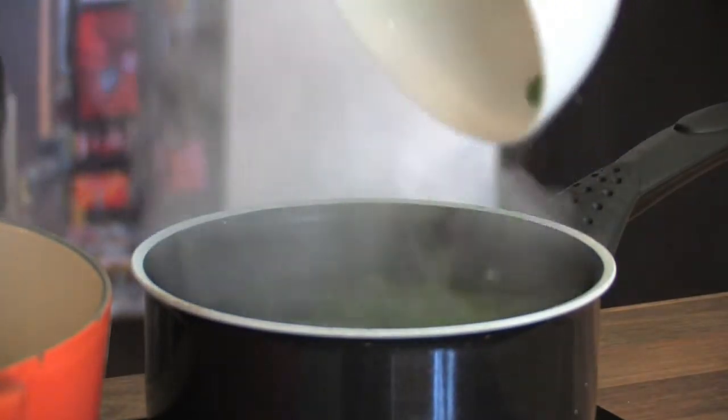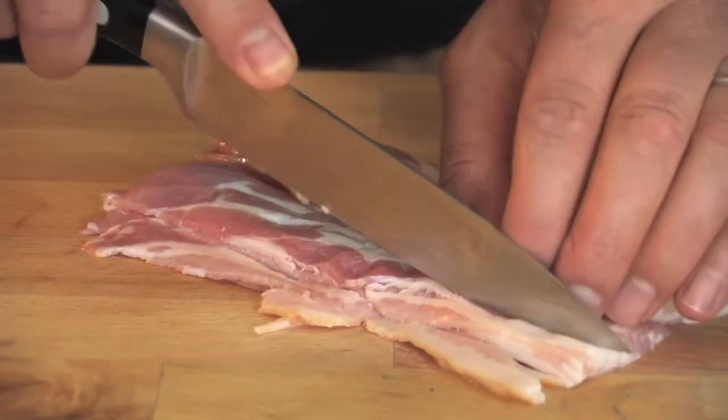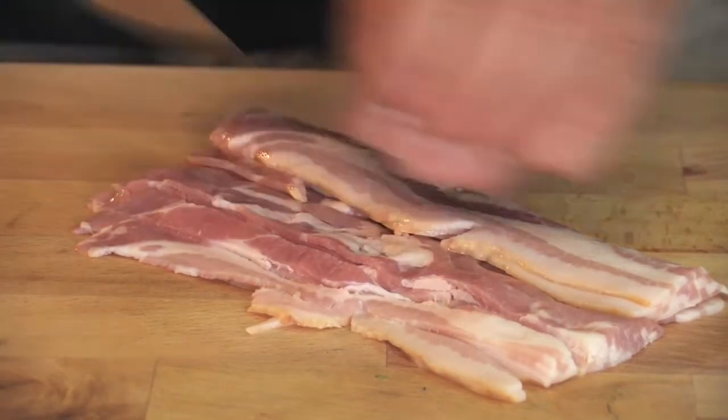The first thing we're going to do is pop our potatoes on to boil in salted water. We're also going to pop our peas on to boil, which won't take as long as the potatoes. We're just going to keep them nice and fresh and green.